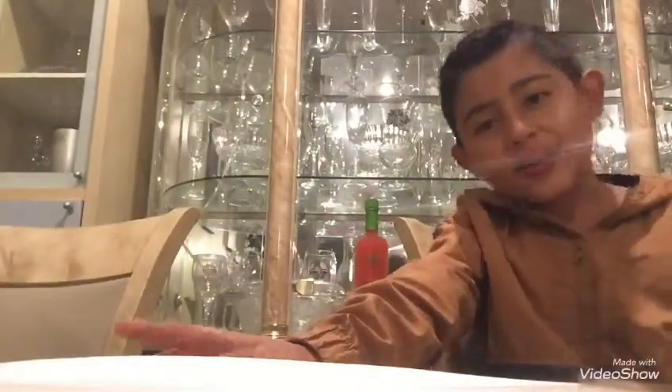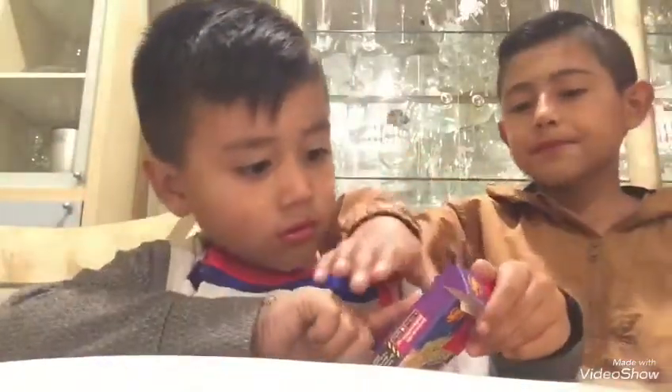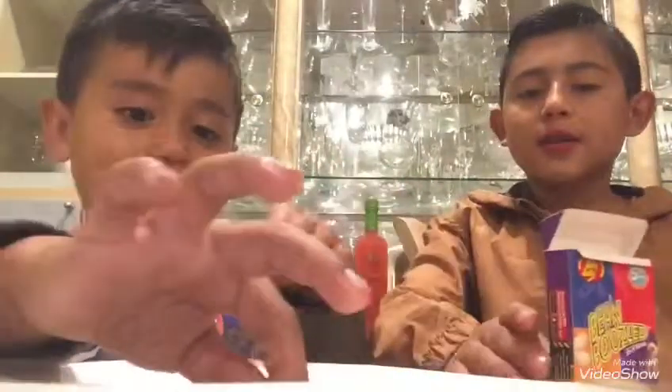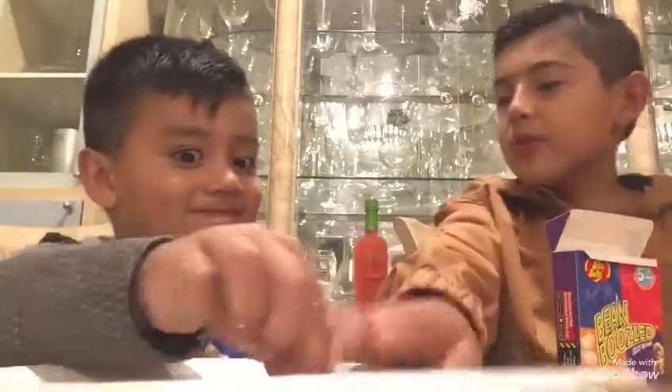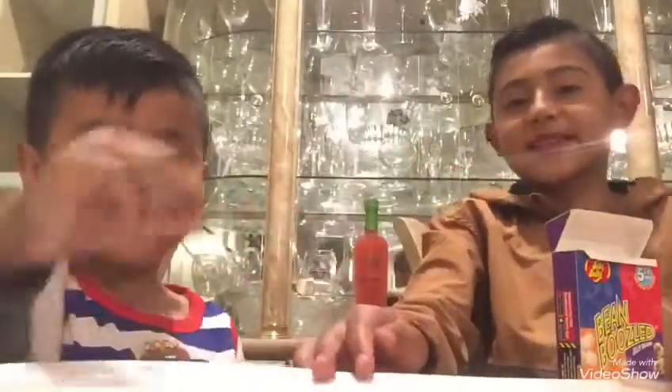That was so disgusting, right? Hope you enjoyed us suffering. If you did, make sure to like, subscribe, and share with your friends. Check out our channel, The Cool Kid. Oh wait, we didn't try that one. Hope you enjoyed the video. Check out his channel — The Cool Kid — and check out Jalopinos and JMac Tingles. I'll see you next time. Bye.